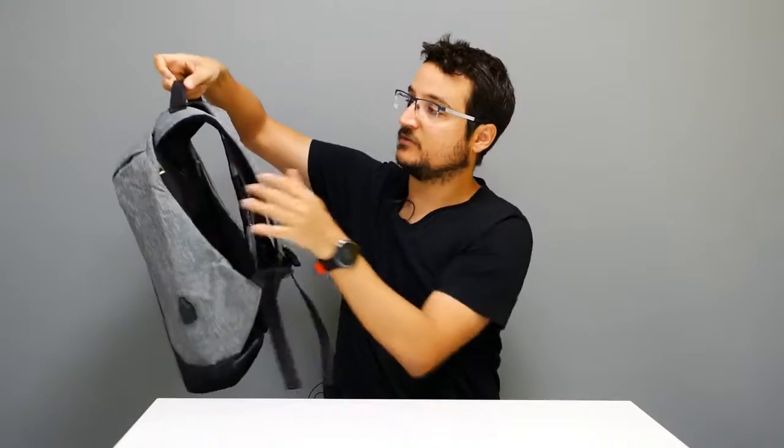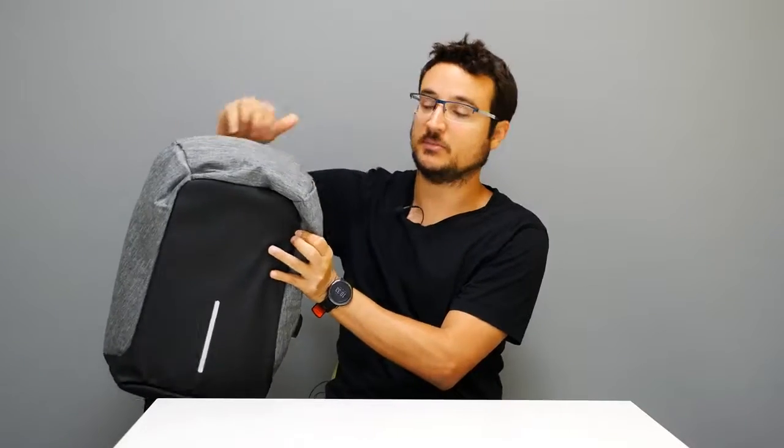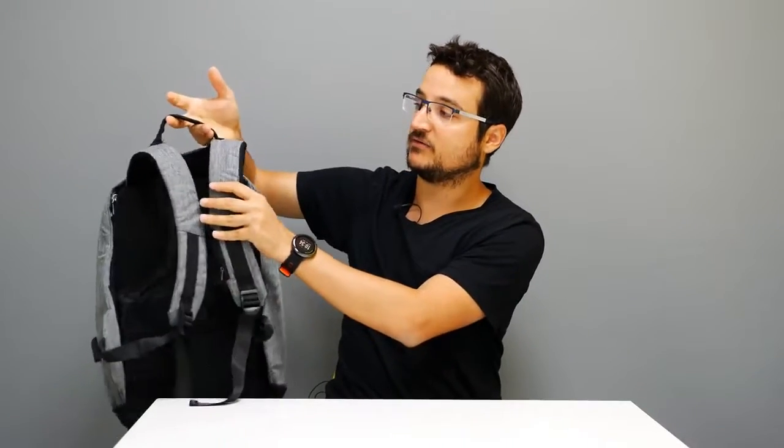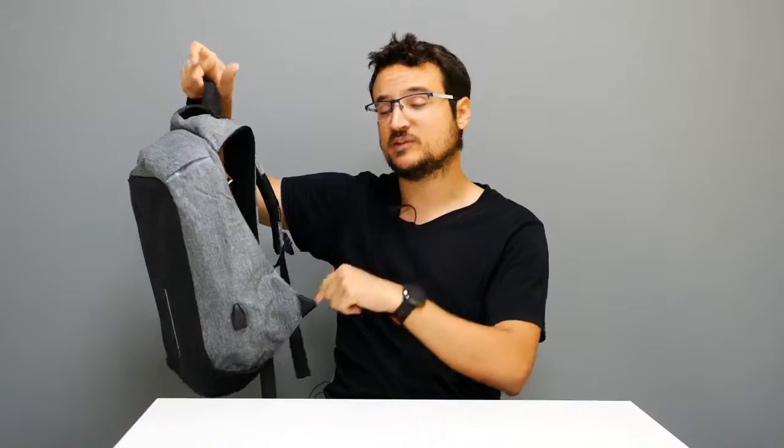There is also the handle of the bag itself, and it's placed in an interesting position — not on the actual bag body but on the handles. I really like it because it feels way more comfortable and makes the whole bag feel balanced.